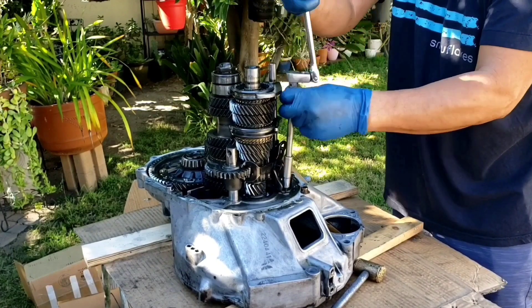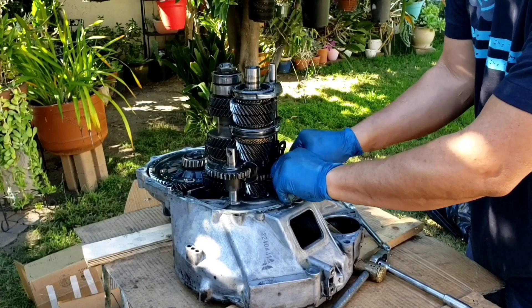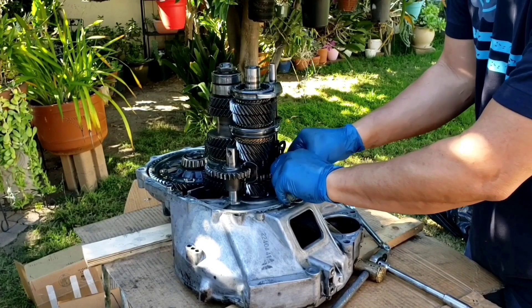If this is your first time disassembling one of these, don't be scared. There's a lot of tutorials on YouTube, plus you can download the maintenance manual from the internet.